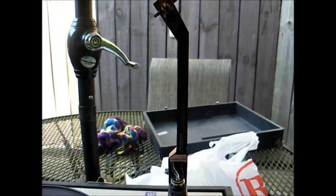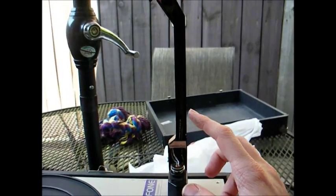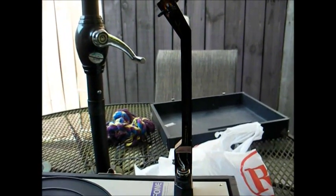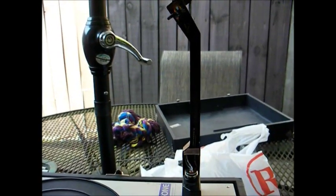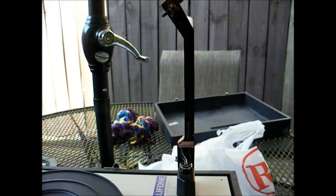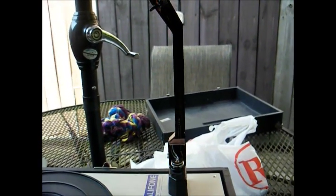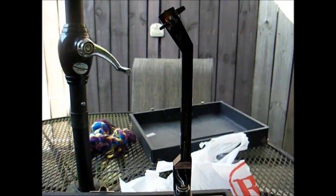I played with the counterbalance spring — moved it from the first notch, the heaviest, all the way up to the last notch, which gets us down to 7 grams. That's a far cry from 13 grams. 7 grams is in between the 6 to 8 that's recommended for this cartridge, so it should do a little bit better now. It's still nothing I'd play my prized records on, but it'll do okay for old 78s and beat-up albums.